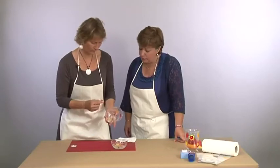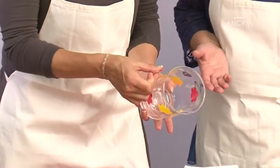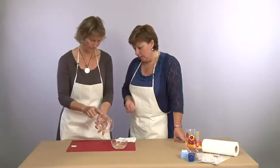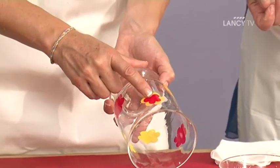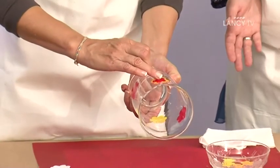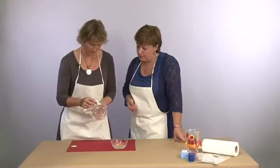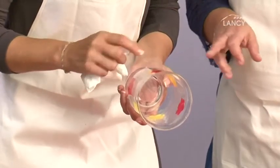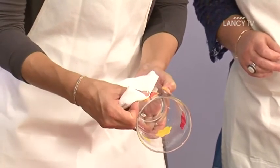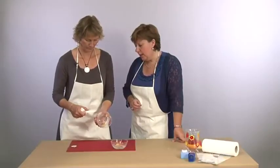Je dois remouiller la fleur ? Non, il n'y a pas besoin, parce que ta première fleur est encore humide. Si tu avais un travail commencé il y a 24 heures, effectivement il faudrait la remouiller. Mais là, il n'y a pas de problème, on arrive à poser la deuxième. Quand elle est à sa place, tu la sèches. Quand on appuie un petit peu, il faut faire attention de bien écraser parce qu'il peut y avoir des bulles d'air. Le but c'est d'enlever le maximum d'eau pour éviter les bulles d'air, parce qu'à la cuisson les bulles d'air risquent de fissurer le papier.